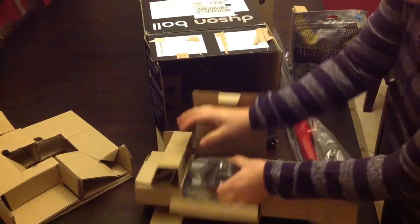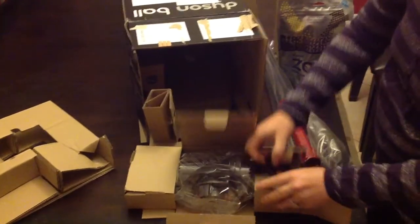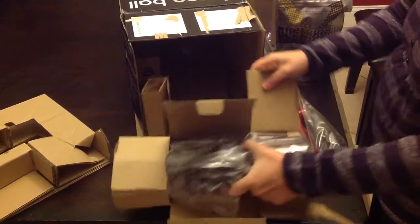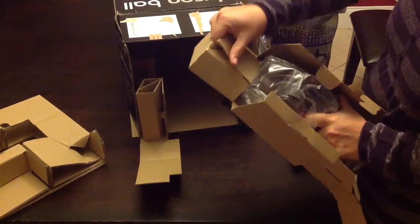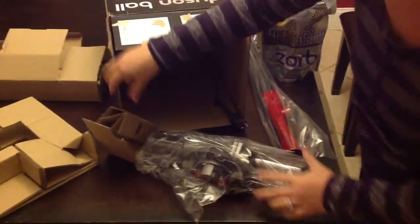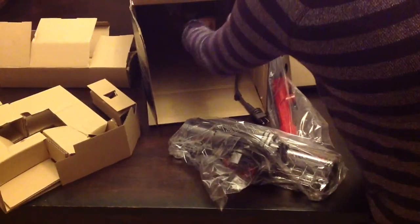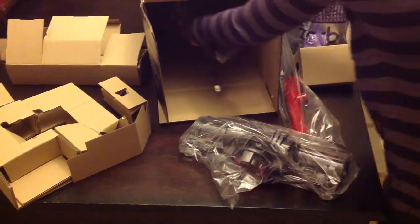This is the bottom part of the vacuum, which I can see is going to be a real easy vacuum for my husband to put together. I'm sure he's happy about that. And another wonderful attachment — let's see if I'm strong enough to get this out.